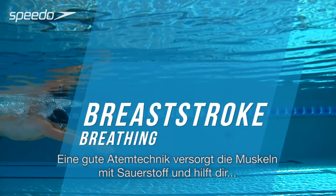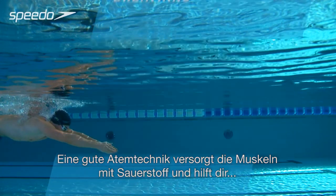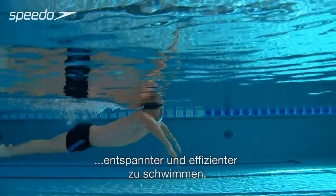A good breathing technique delivers oxygen to your muscles and helps you to swim more comfortably and efficiently.